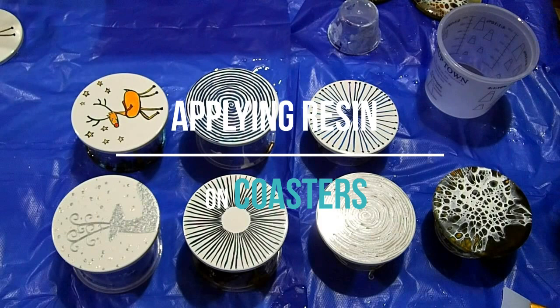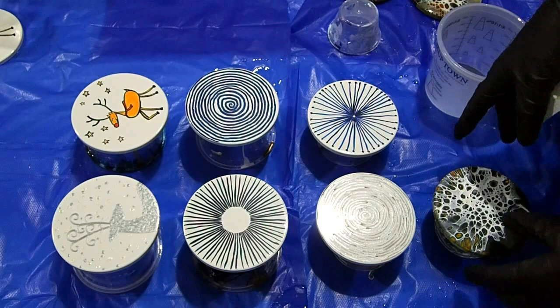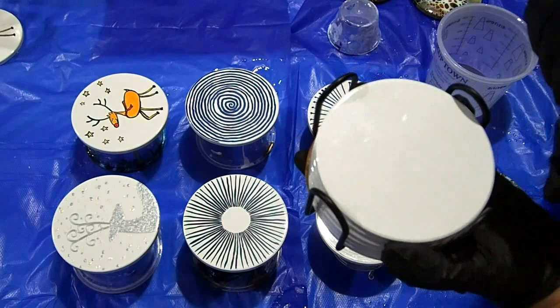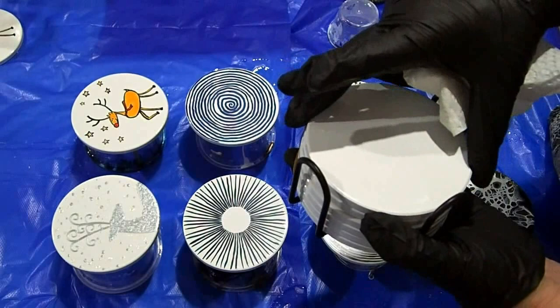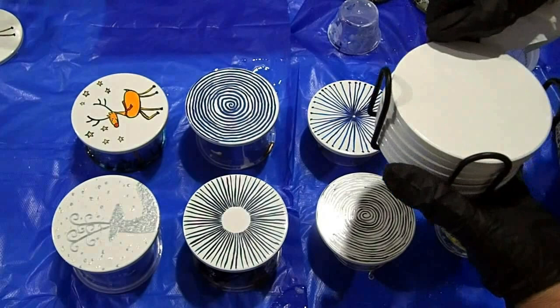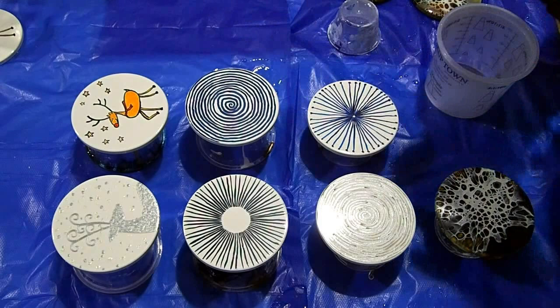Hi everyone, I'm looking at resining my coasters. These are all my Lyphorite ceramic coasters that come in a nice set. These particular ones are sublimation coasters with a special coating on them which you'd normally use for printing, so these ones are glossy, which means they're not as absorbent as some others.